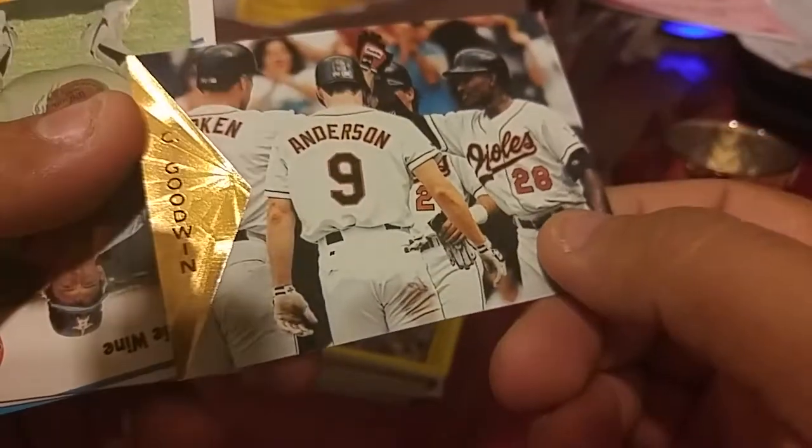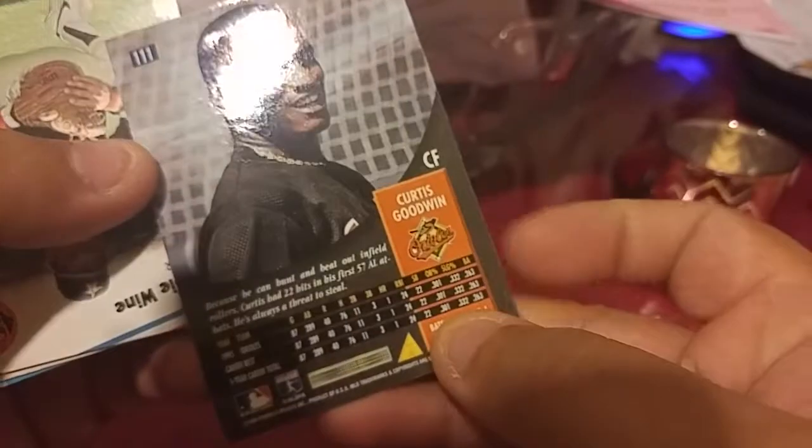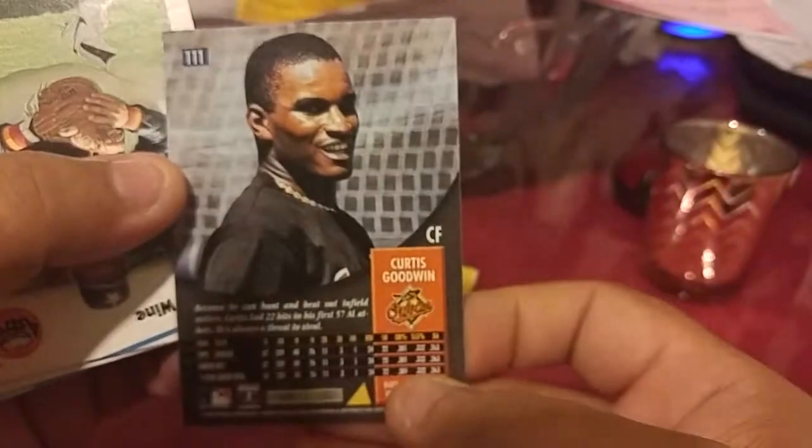Oh look at these — this one is from Pinnacle 96. And that's Curtis Goodwin — oh yeah, I do remember Curtis. That's a decent card.